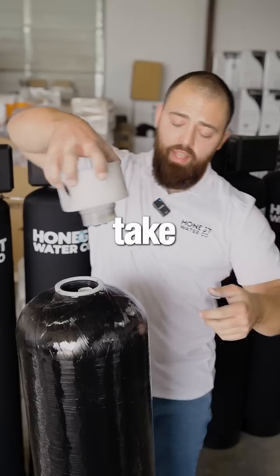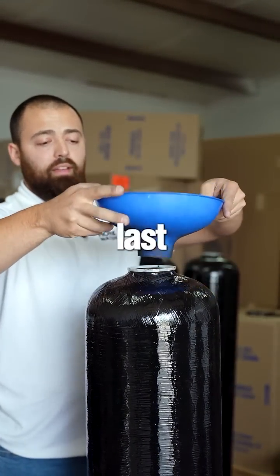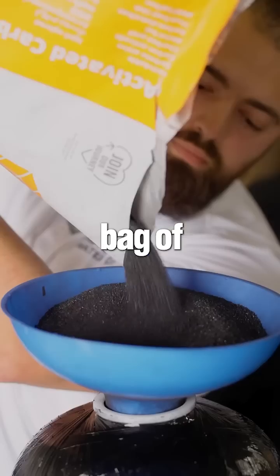If we could use a funnel, we would love to. We'll take this head off and put the cap back on because we're going to use the funnel one last time, then dump in our activated bag of carbon.